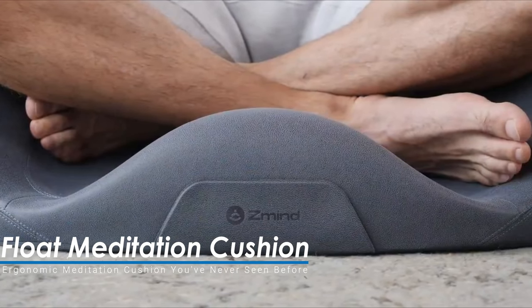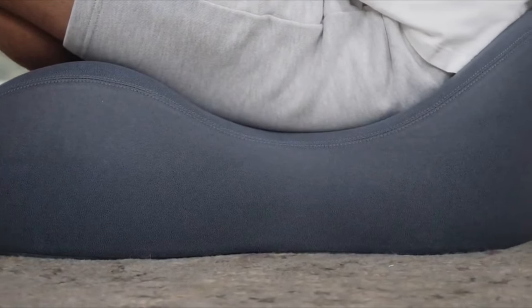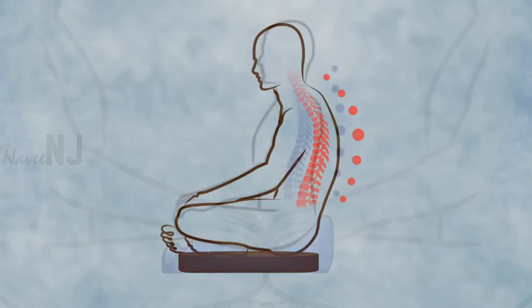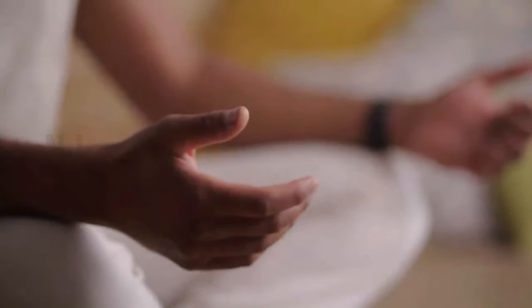The Float meditation cushion is ergonomically designed to help its users find the proper posture for meditation. It positions the body to eliminate wear and tear on muscles, joints, and bones. This cushion supports the legs, hips,